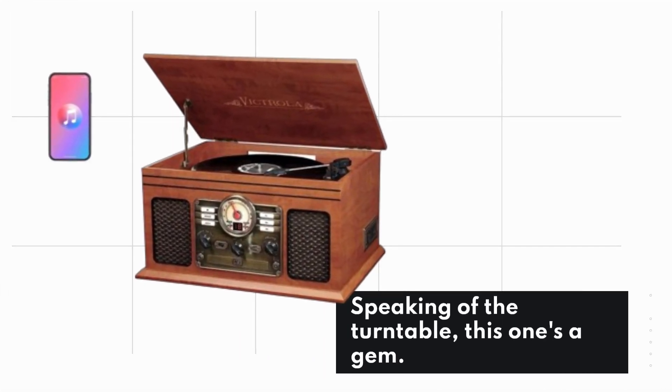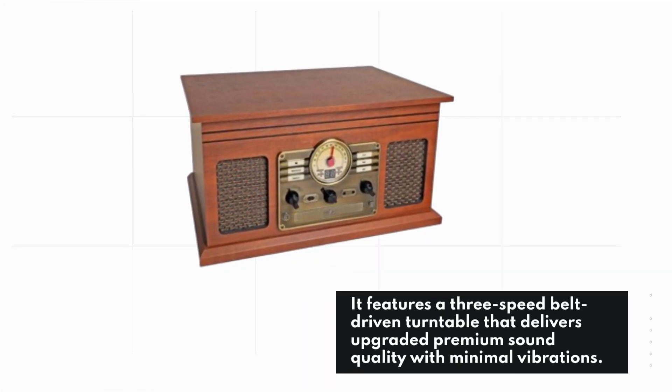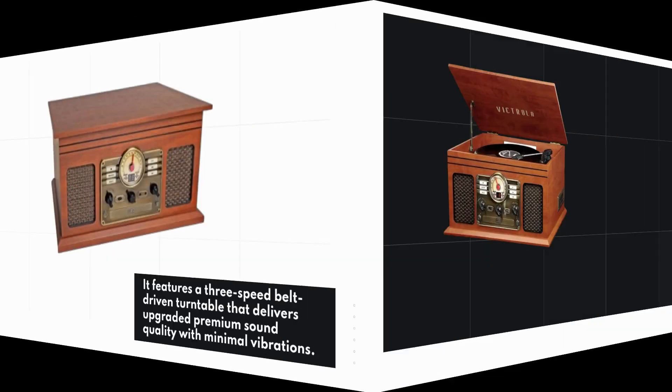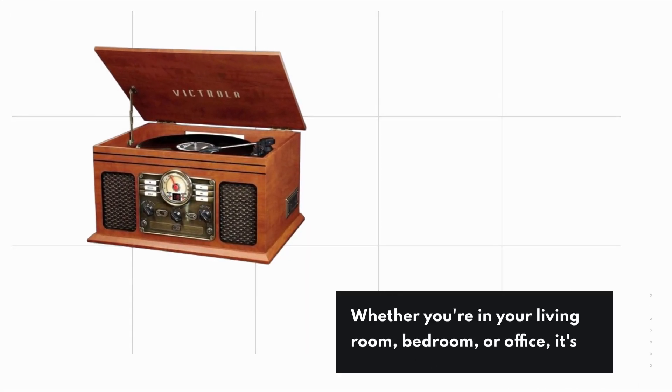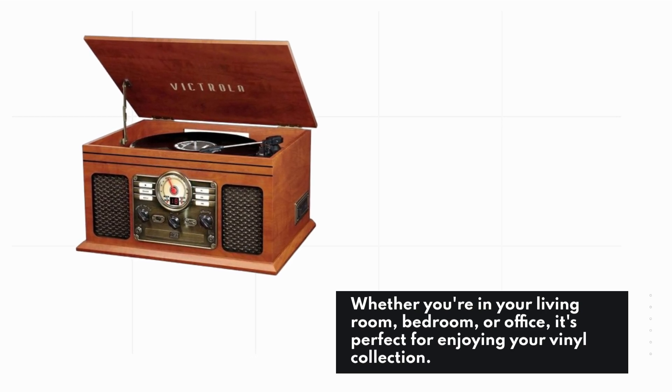Speaking of the turntable, this one's a gem. It features a 3-speed belt-driven turntable that delivers upgraded premium sound quality with minimal vibrations. Whether you're in your living room, bedroom, or office, it's perfect for enjoying your vinyl collection.